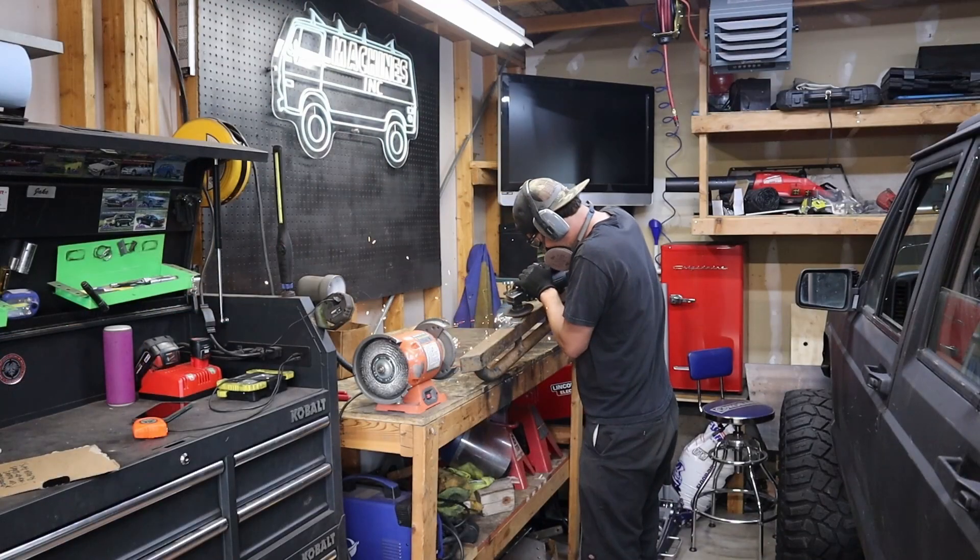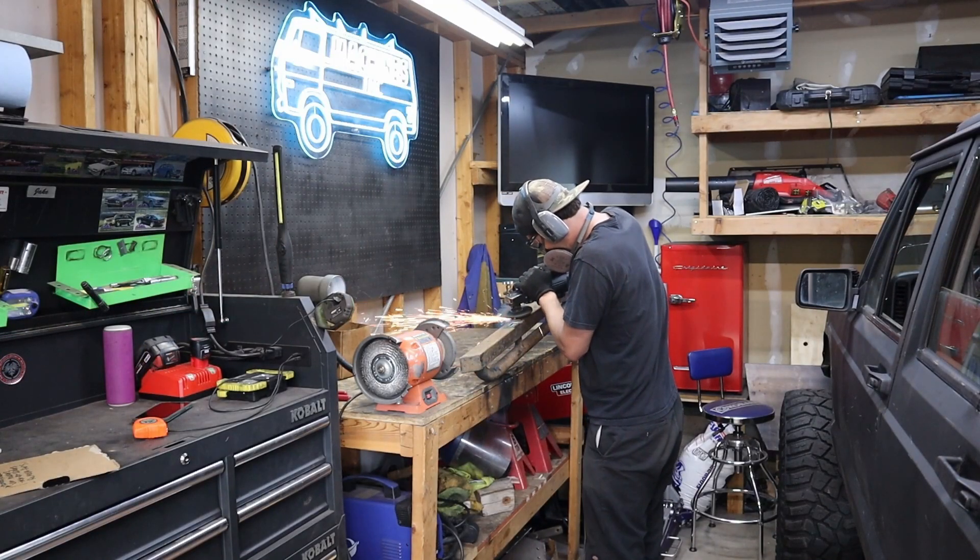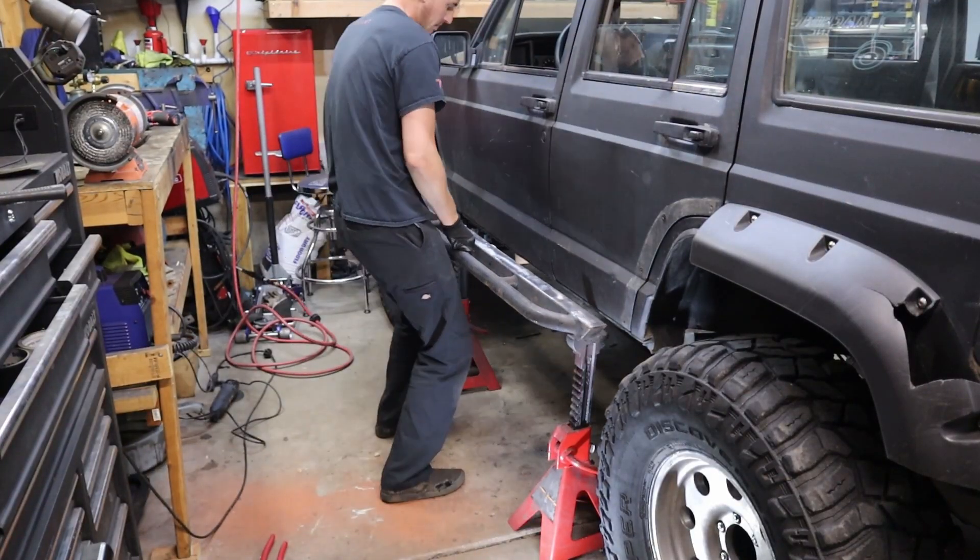So we already did a little bit of the grunt work here. I went ahead and cut the rockers out where I wanted them, cleaned up those sliders, and moved them up into position. Everything is kind of tacked in place right now.